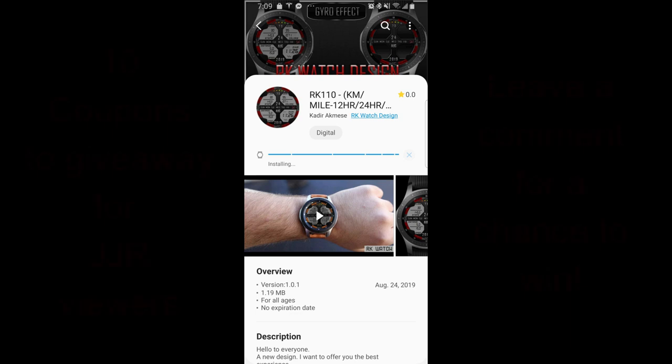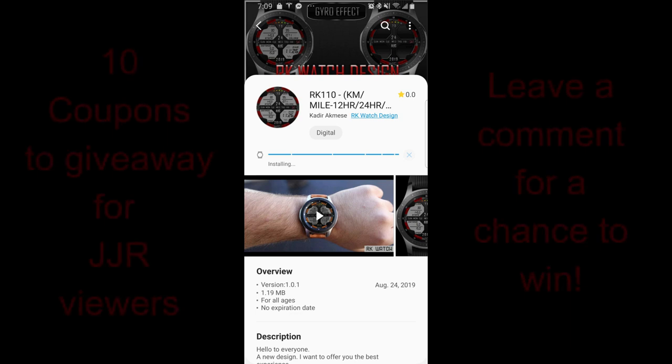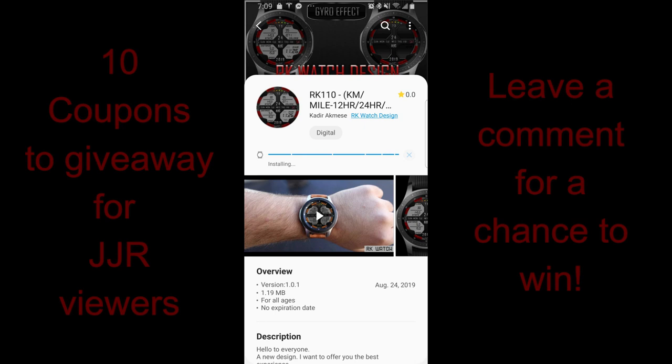Hey guys, thanks for joining me. I hope you all have been enjoying your day and you're ready to check out another new design from RK Watch Designs.